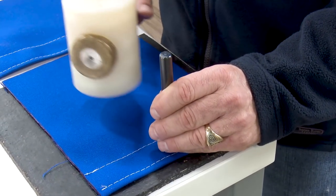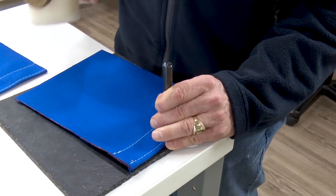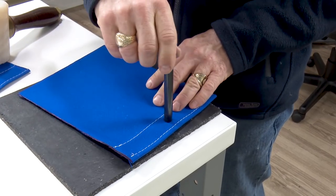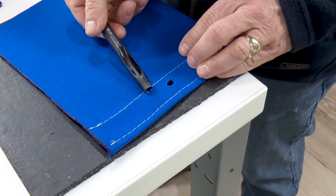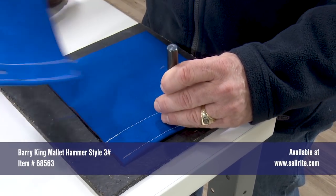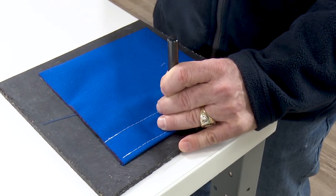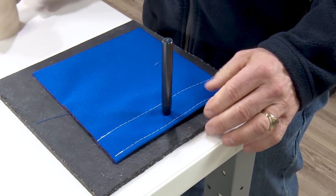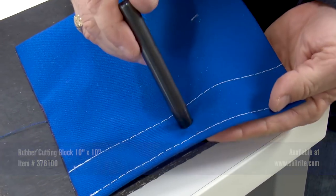First we will install the cloth-to-cloth components. We will hole punch separate holes in each application using a number two hole cutter which cuts a hole 3/8 inch wide. We are cutting through four layers of Sunbrella Marine Grade canvas. For this four-layer fabric application, which is typically the normal thickness for most fasteners, we will be using the LOX Pull-It-Up Fastener with regular washer.